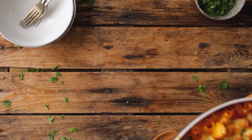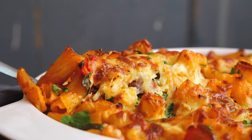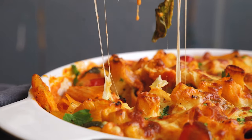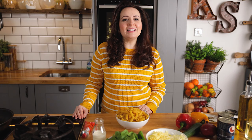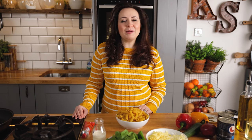Today I'm going to show you how to make this delicious vegetable pasta bake. Welcome back to our kitchen where we show you how to make delicious family-friendly recipes. If you're vegetarian, cooking for a vegetarian, or simply trying to have some more meat-free meals, then this veggie pasta bake is perfect. It's packed with flavour and loads of veggies.